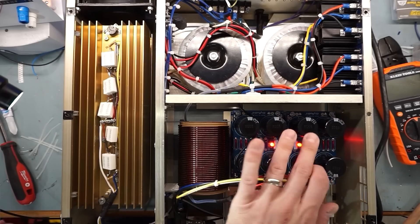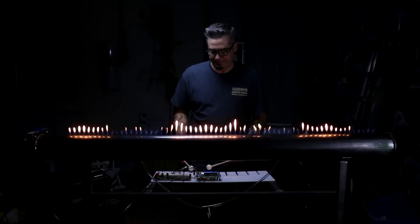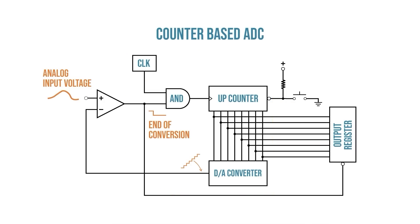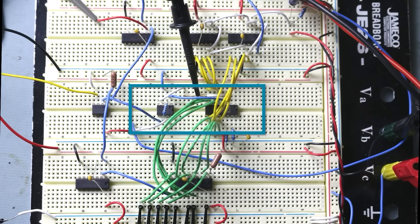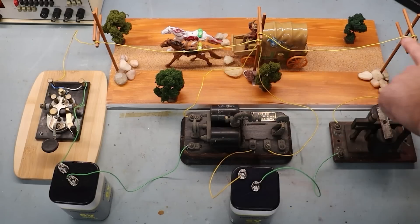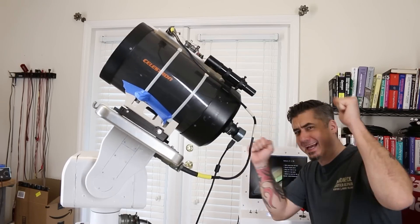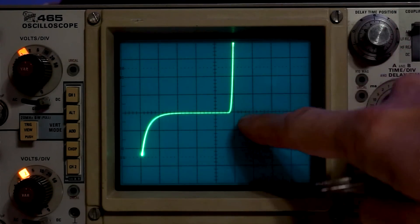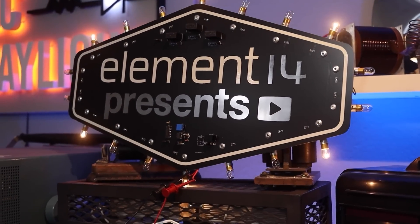I'm Derek and this is DC to Daylight, where we explore the world of electronics in the realm of DC, audio frequencies, RF, and into the visible spectrum of light. We take electrical engineering topics out of the boring old textbook and bring them to life through demonstration and test — sometimes we even build stuff, and if there's a way to test a concept, we'll put it on a scope. Come hang out with me every couple of weeks here at Element 14 Presents.